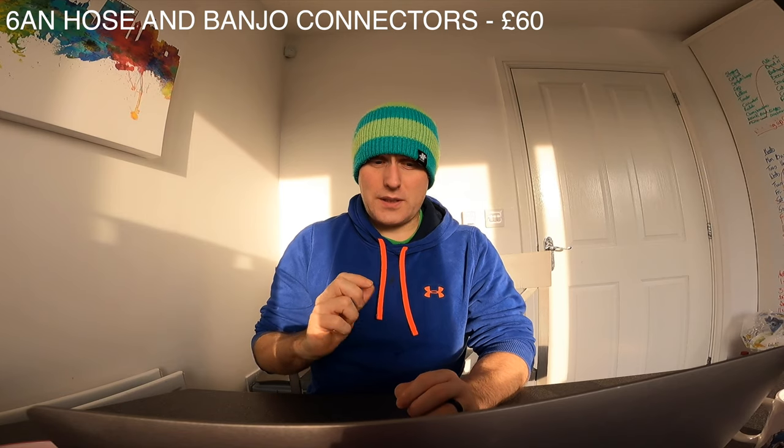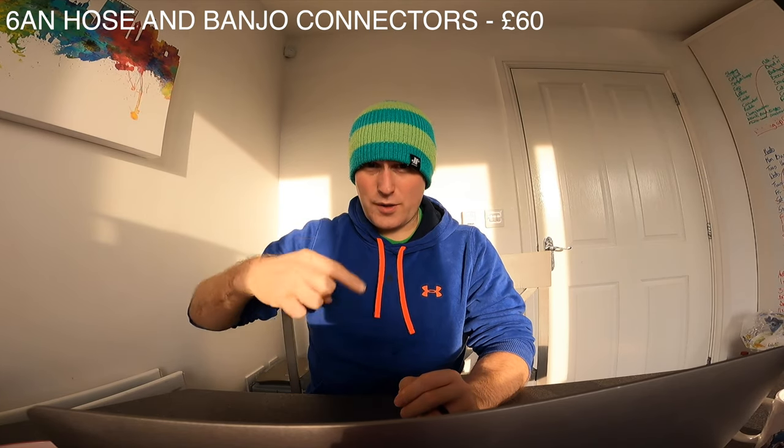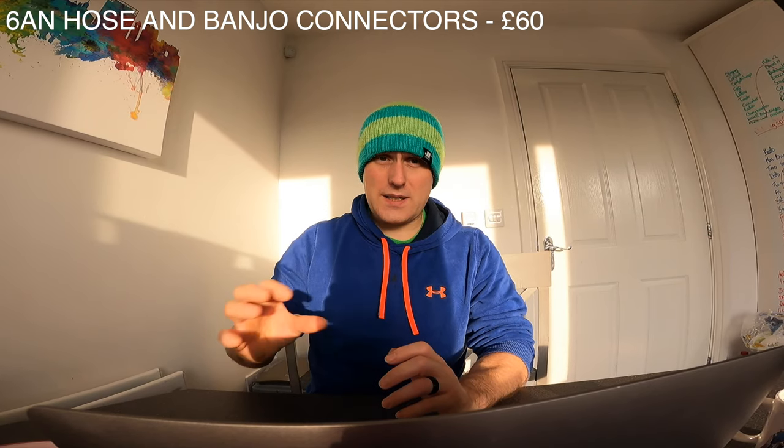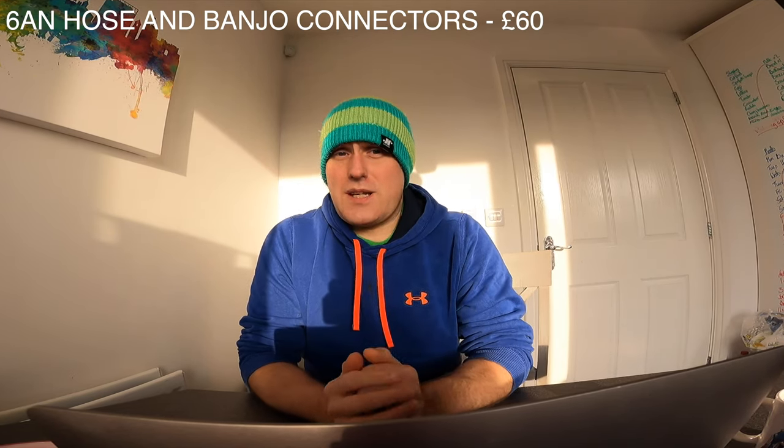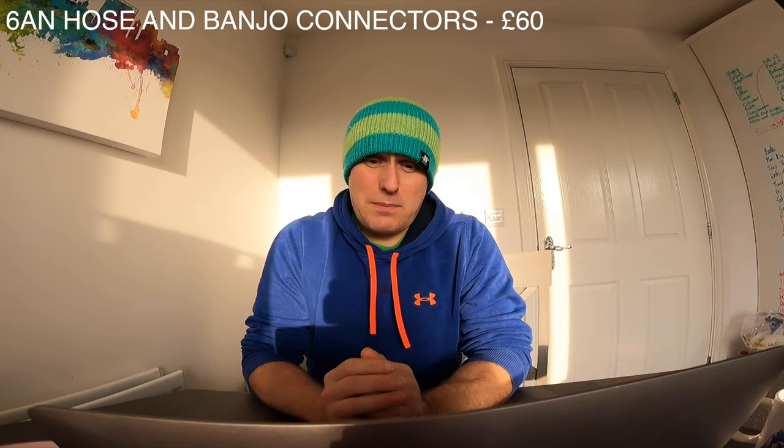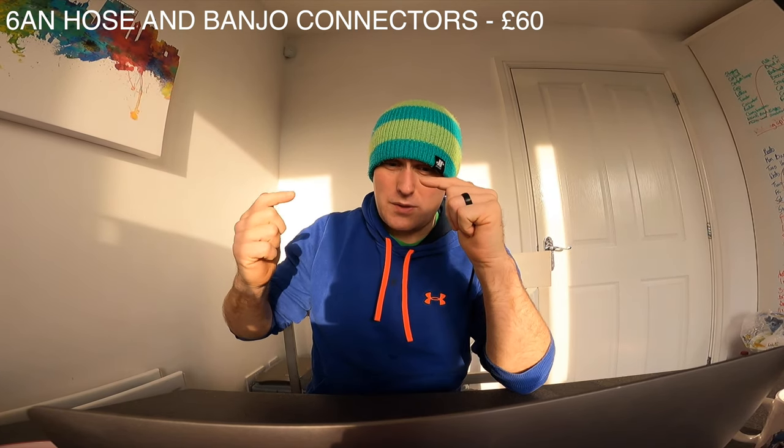You need water pipes for your turbo as well. Where your water pipes come out of your rail, they normally have two pipes that go to your throttle body — I've taken that off and used those two pipes as my feed and return for the turbo. I used 6AN braided pipe as my water pipes and needed two banjo fittings to fit on the side of the turbo, using 6AN banjos with banjo bolts. All of that cost me £60 — a universal 6AN pipe kit with adapters and two banjo bolts at £15 each.